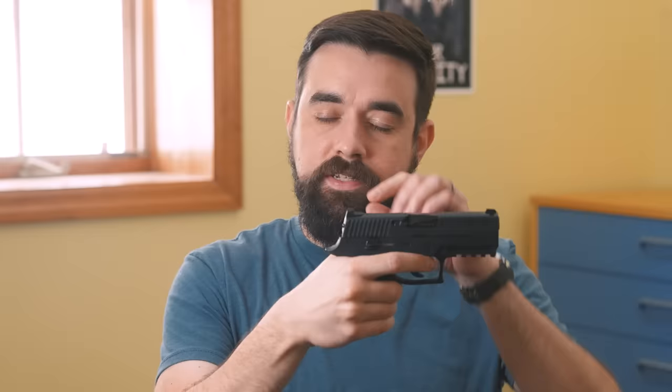Then there were double action, single action pistols — also known today as traditional double action. For the first shot, the hammer starts in the lowered position. The long and heavy trigger press performs the two actions of cocking and releasing the hammer. When the slide retracts, it cocks the hammer for the next shot, which means every shot after the first is single action. Less common were double action only pistols — those start with the hammer down, and then the slide cycles but does not cock the hammer, so every shot is double action. For the most part, semi-autos in the 20th century fit into one of those three neat little categories.